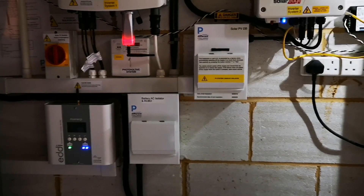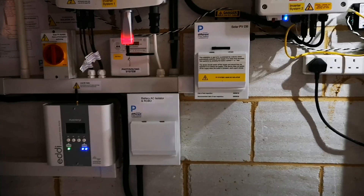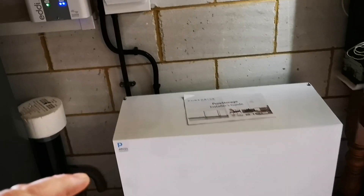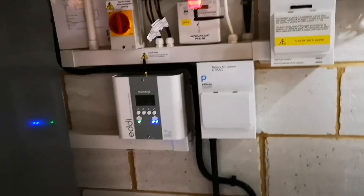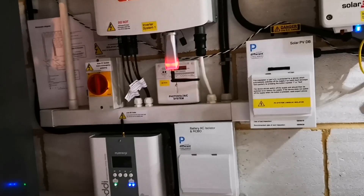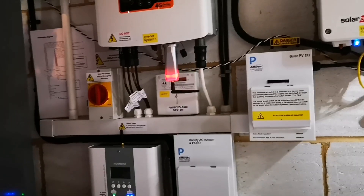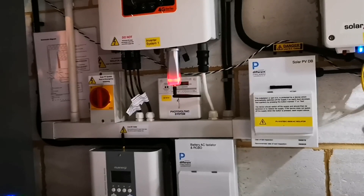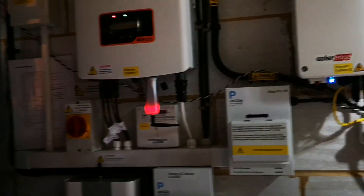So we've got a small change to do. I'm not paying for this solution — this is being installed as a test with my installer. He's never installed one of these before and I don't think he's installed a battery alongside My Energy devices before. So we're learning as we go. He's making sure he's getting the installations right for future customers. I'm being used as a test bed and I'm enjoying it. There's lots of information to find out and I find out how all the stuff really works.